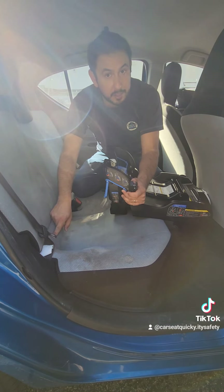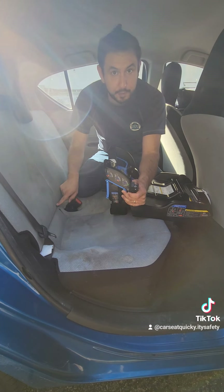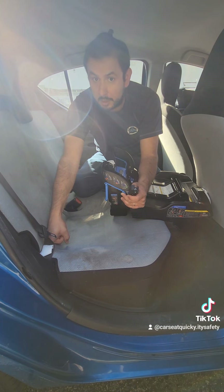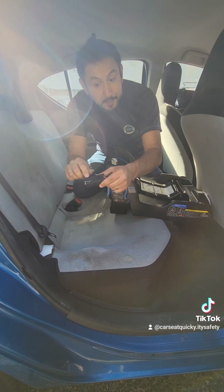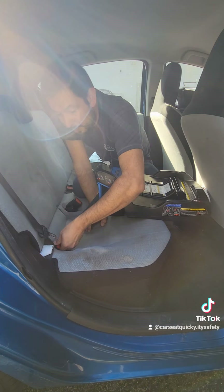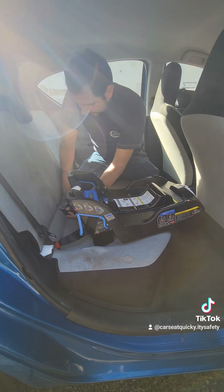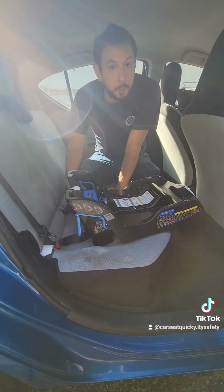Find the lower anchors in your vehicle. In a Prius, there are little buttons with a picture of a car seat, and right below those buttons there's an opening in the fabric. Inside the opening is the metal lower anchor bar. Line these up — it even says right side up on the connector. Push it onto the lower anchor; you're going to hear a clicking sound. Do the same thing for the other side — line it up and attach.